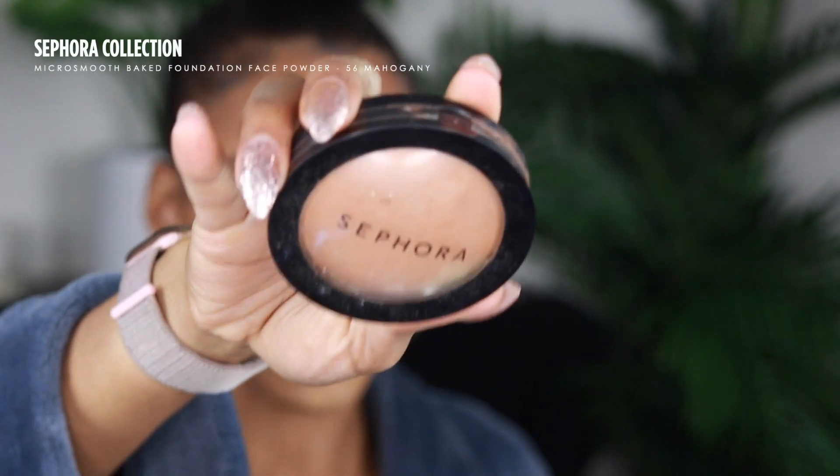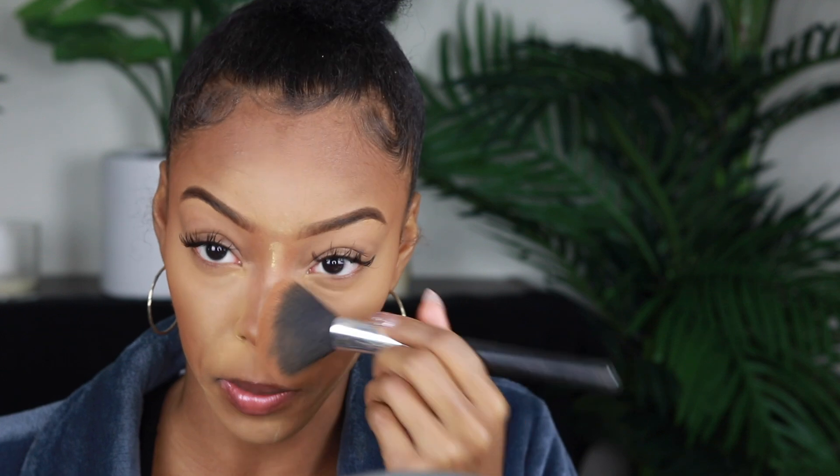Now I'm just gonna dust off all of this excess powder using my Sephora Micro Smooth Powder — you can use any skin-toned pressed powder, but this is a very good one. Make sure you get all of that excess powder. And right there you could honestly just stop — the base looks so good. Do a little setting spray and be on your way.